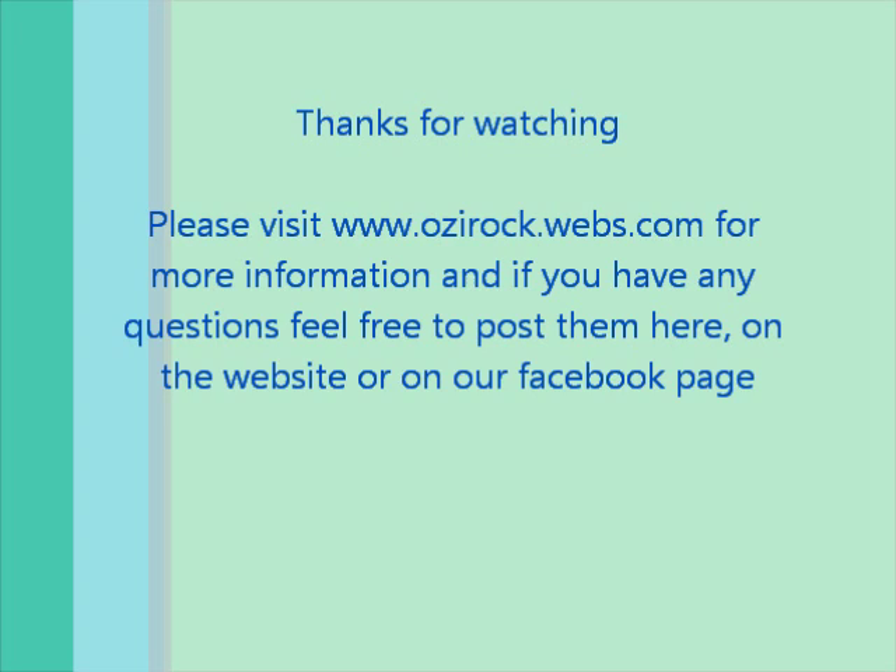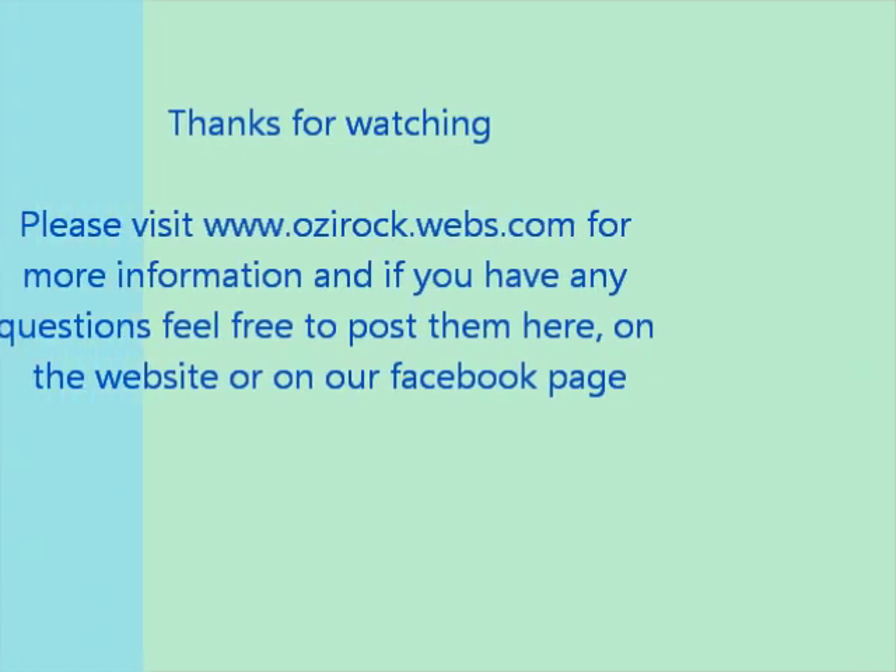That's the end of the video. Hopefully you now understand how to use the LCD. If you have any questions, post them on the forum, on the video page, or on the Facebook page — links are below the video. A follow-up video on interfacing with microcontrollers is planned.